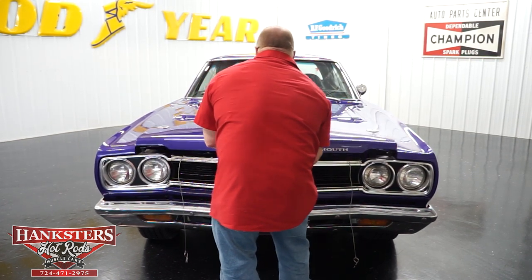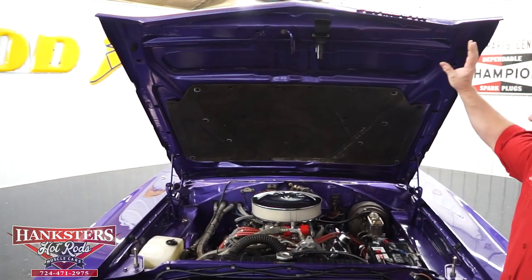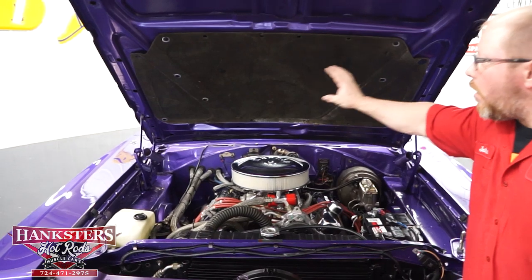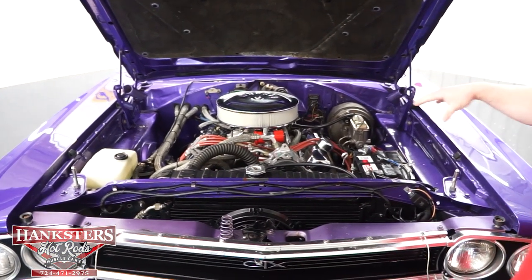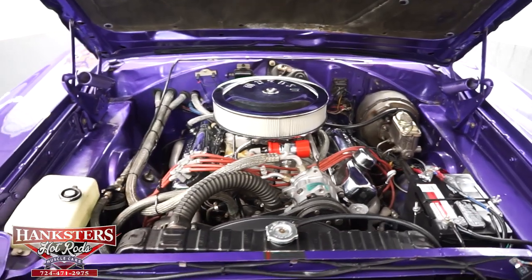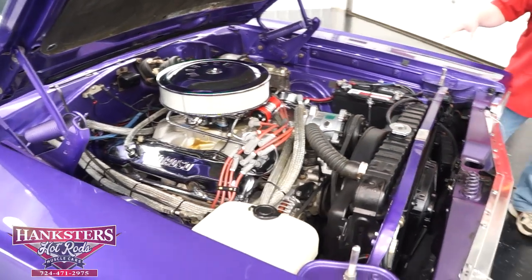We'll remove the hood pins and open the hood — it also has a primary latch and a secondary latch from underneath. The underside of the hood has been painted the same Inviolet color, nice and shiny, with the hood insulation all intact, no pieces torn or hanging down. As for the engine compartment, they did this correctly — keeping the engine compartment the same color as the exterior, as is correct for Mopars.